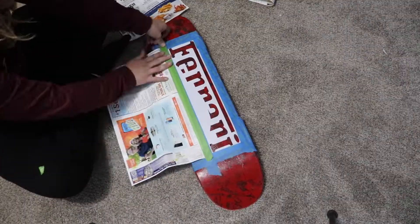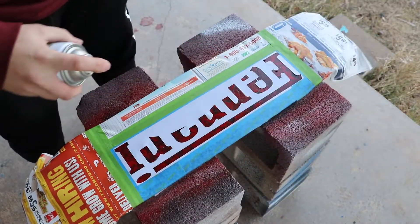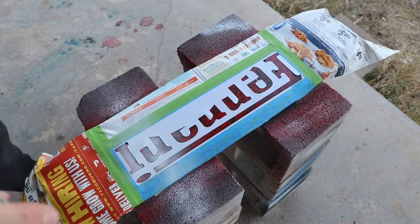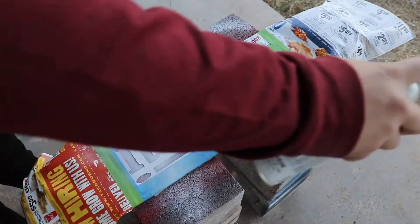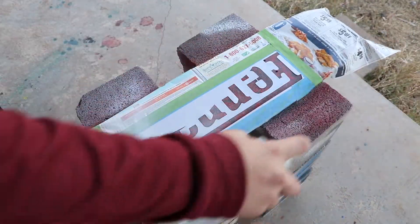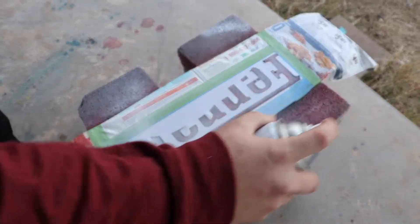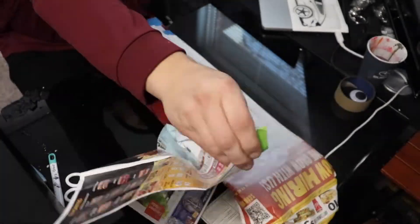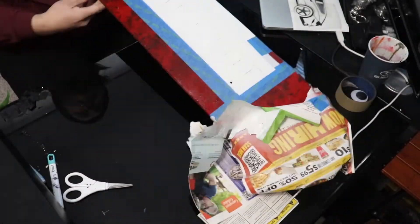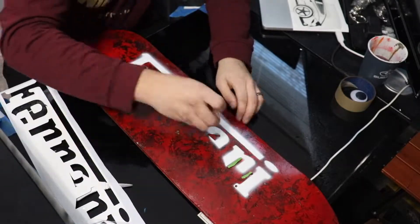Now we've got the Ferrari logo — mask it up and spray paint the white for it. As you can see, it's really, really windy, and I have to reach all the way to this side just to get paint on it. I don't know why I'm doing this outside; I should probably do it in my shop, but it's spray paint fumes. Now let's unmask it and see how terrible the stencil work is, because there's going to be overspray — as you can tell right there.